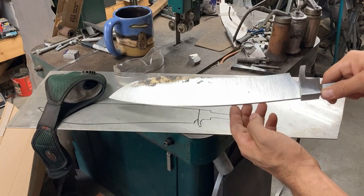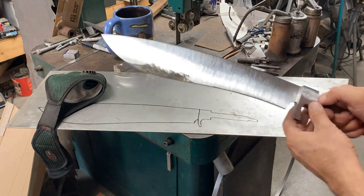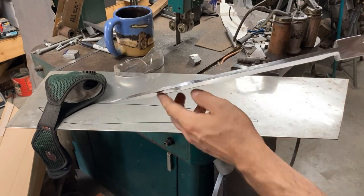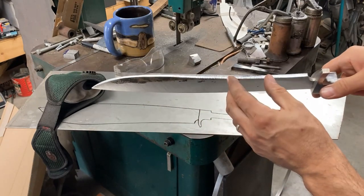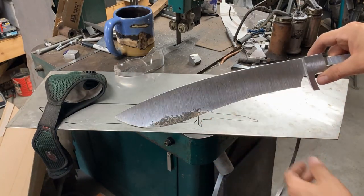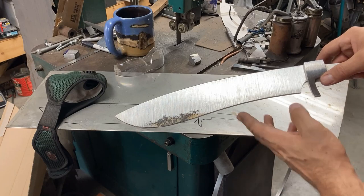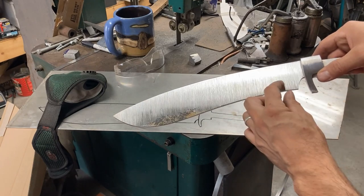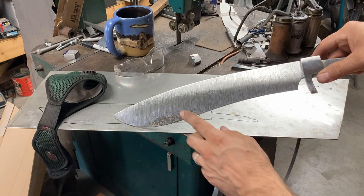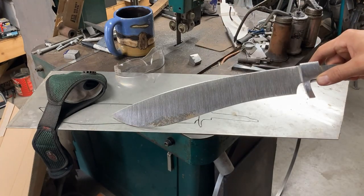Nice flat surface, not too much in the way of faceting, just put on with that sharp belt flat platen. We're clean all the way up to here, clean to here. The spine is clean all the way down — no seams, no scale. The edge is clean all the way down, no scale, no nothing. Barely had to take anything off, and that's good, because when you have an edge bar with composite damascus you want to always forge as close to profile as you can — barely have to grind anything off — because you don't want your edge bar to be demonstrably interrupted or changed in width or shape.